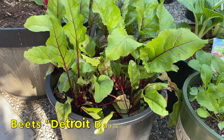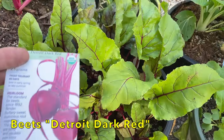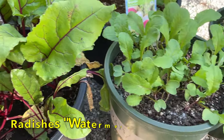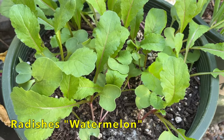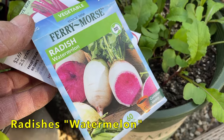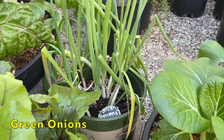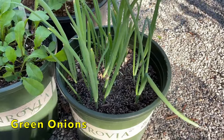In this pot, I have beets that I sowed back in September, and as you can see, they're doing really nicely. This variety is the popular Detroit Dark Red. In this pot, I have watermelon radish, and these were sown on October the 21st — here is the seed packet for these seeds. We use a lot of green onions in our cooking, so we save the cuttings and plant them. Here's one pot, here's another pot, and we still have another pot in the herb area.